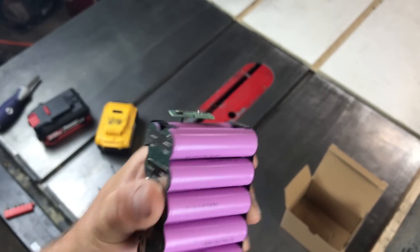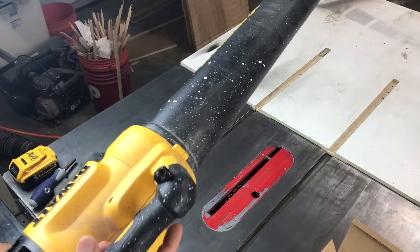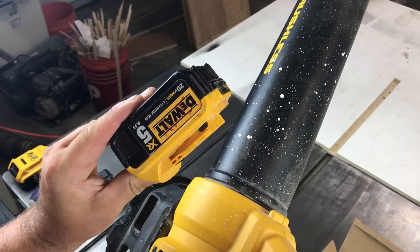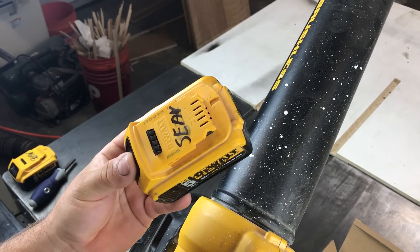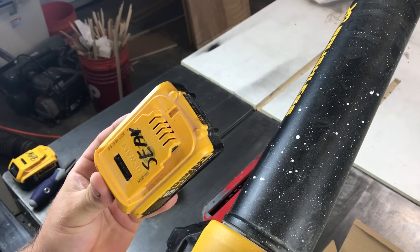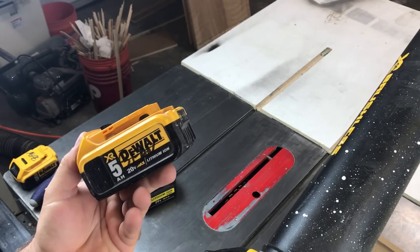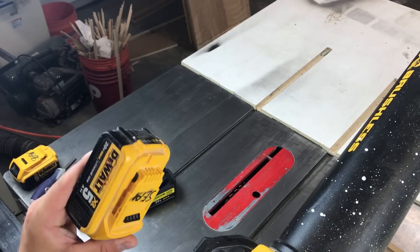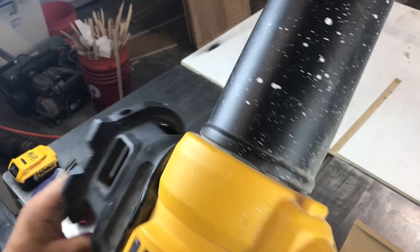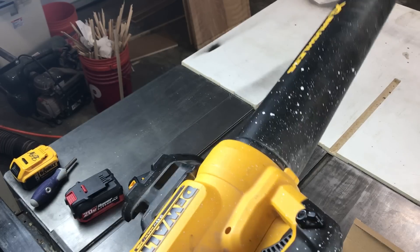We need a way to test these. What I've come up with is a simple solution: a freshly charged 5 amp hour DeWalt battery, purchased directly from a DeWalt rep at my local lumber yard — so pretty sure it's real. Fully charged, hasn't been used much. We're going to put it in the blower, turn it on, and see how long it runs at full power until it cuts out.